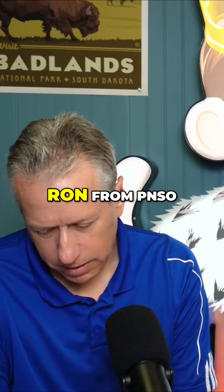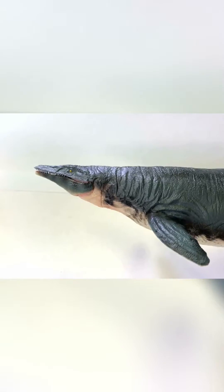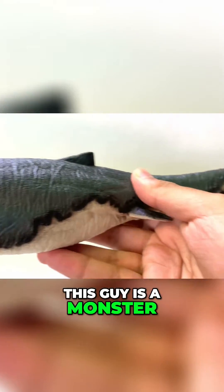Let's move on to the last one — Ron from PNSO. This is a big one. This guy is a monster.